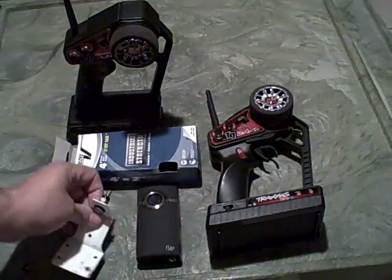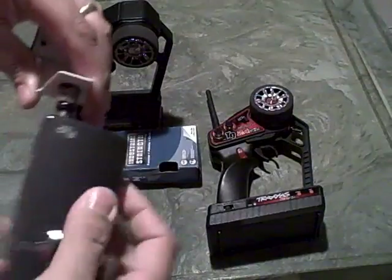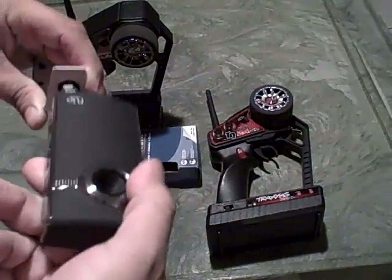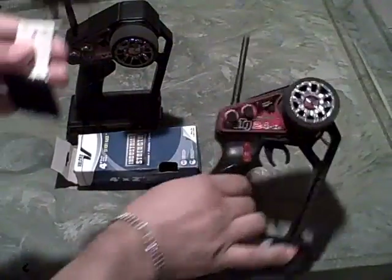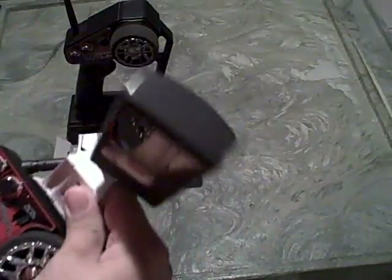All I need to do is take my flip cam, mount it to the screw here, get it nice and snug, and once I have that really nice and tight, I can simply take it and mount it to my controller.